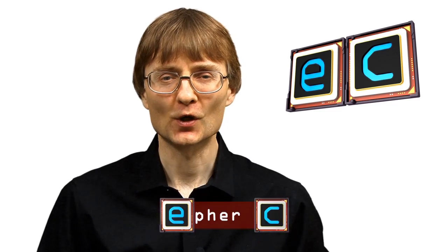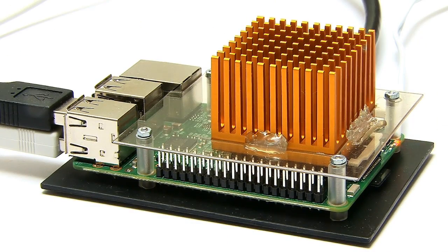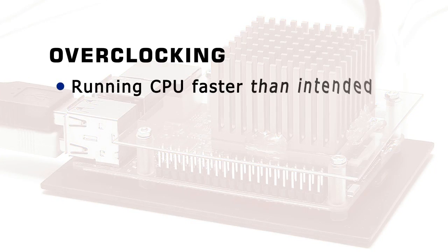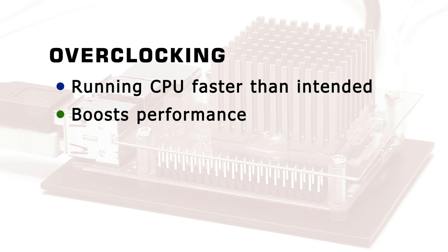Welcome to another video from ExplainingComputers.com. This time I'm going to overclock my Raspberry Pi 3 with its rather large heatsink. Overclocking is where you run a computer's processor faster than the manufacturer intended in order to boost performance.